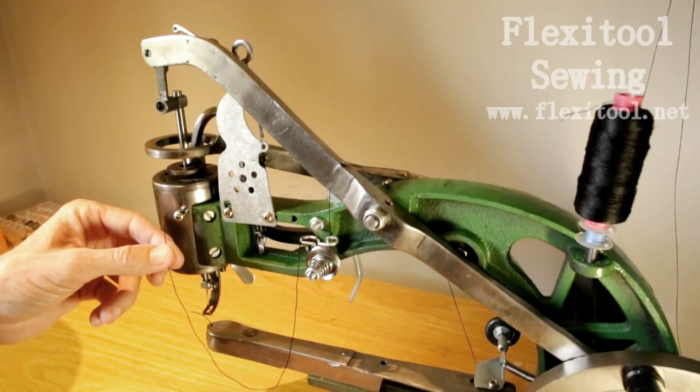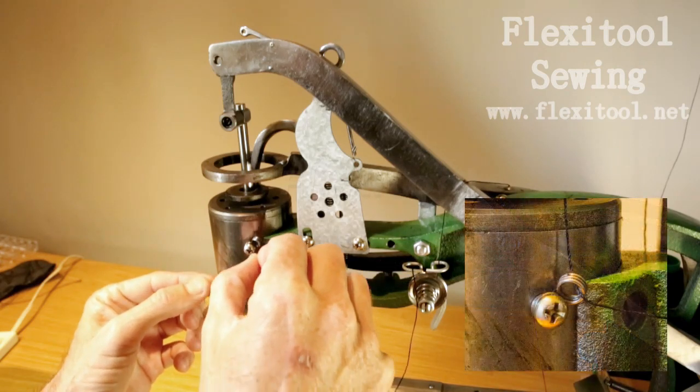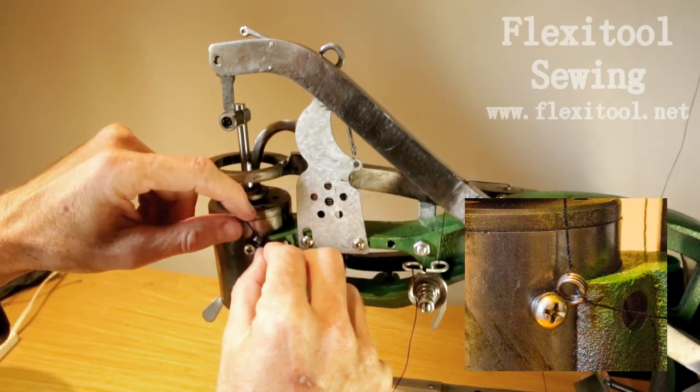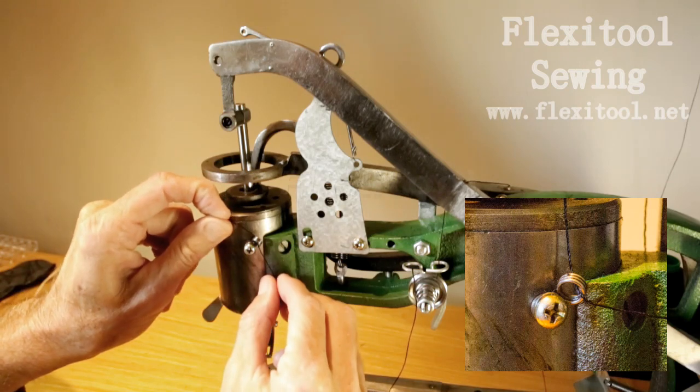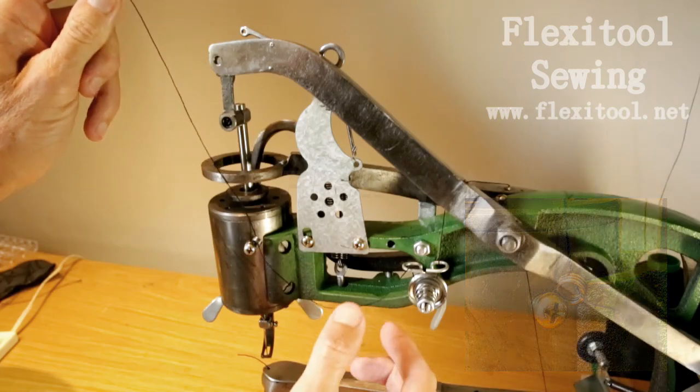Then take the thread through to the little coil thread track. Insert it through that as per the inset. Pull it through and take it up towards the needle arm.